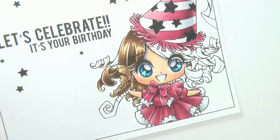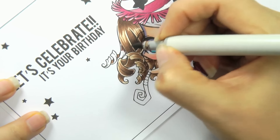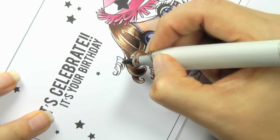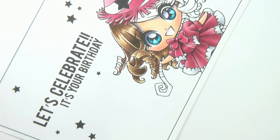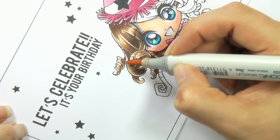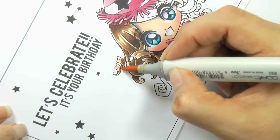That was E25, and now I'm coming in with my E29, making sure my thumb isn't in the way. I'm just doing the underside because I want the tops to be highlighted. I'm going to come straight in with my highlight on this one because these are such small areas.